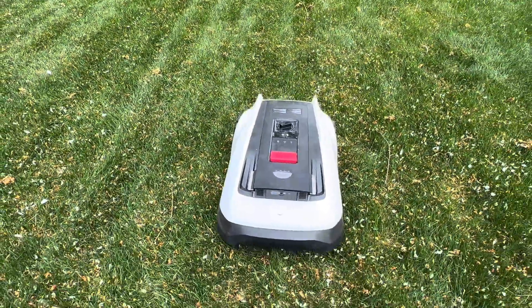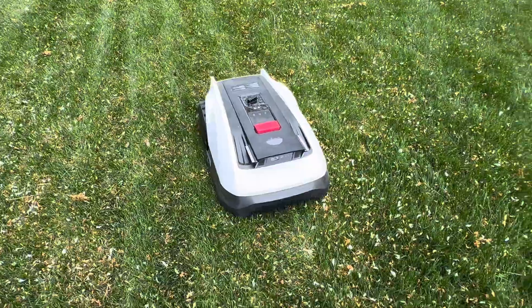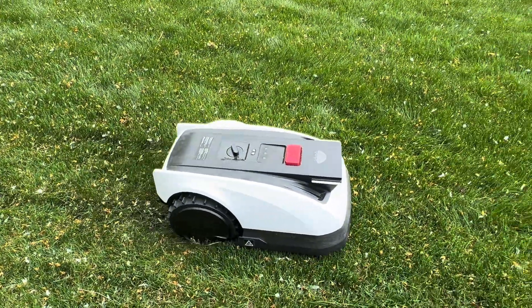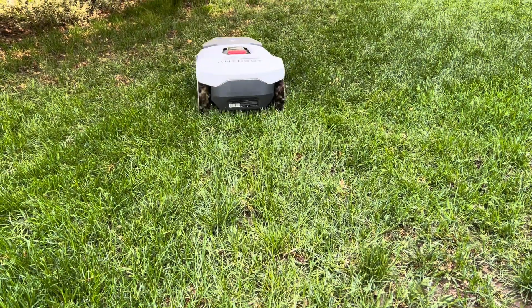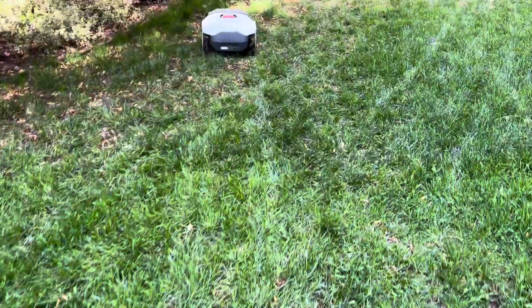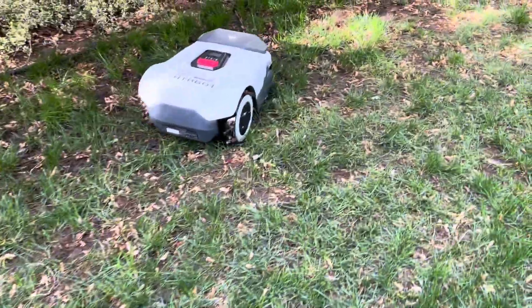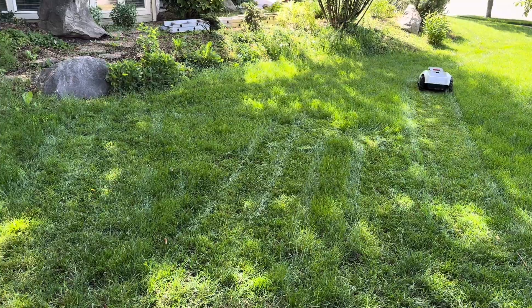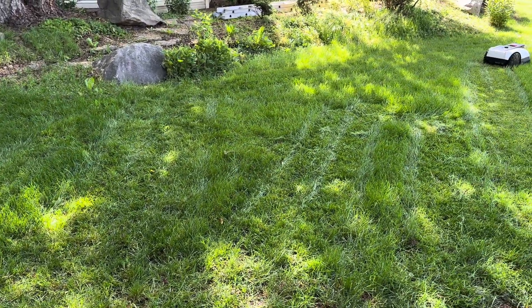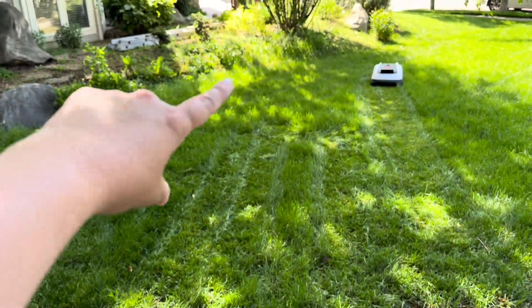So, which mower wins? If your lawn is flat, trimmed, and predictable, and you have a spot for the beacon that will give you a good view of most of the lawn, the Ecovacs Goat 1000 is the champ. But if you're dealing with a messy, uneven, or even slightly muddy lawn, the Anthbot Genie just might be a better fit, as long as you have a pretty good place to put the beacon. The bad news is, based on my testing, if you've got an oddly shaped yard that doesn't have a fairly clear shot to the RTK beacon, you probably won't be too happy with either of these.